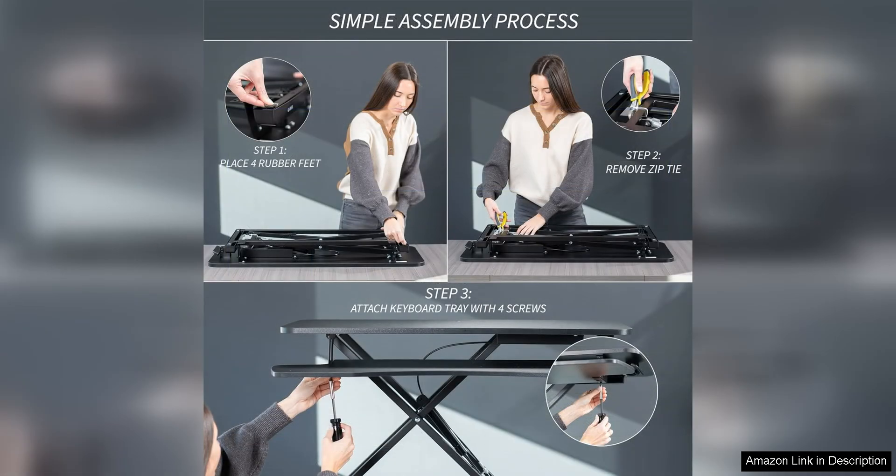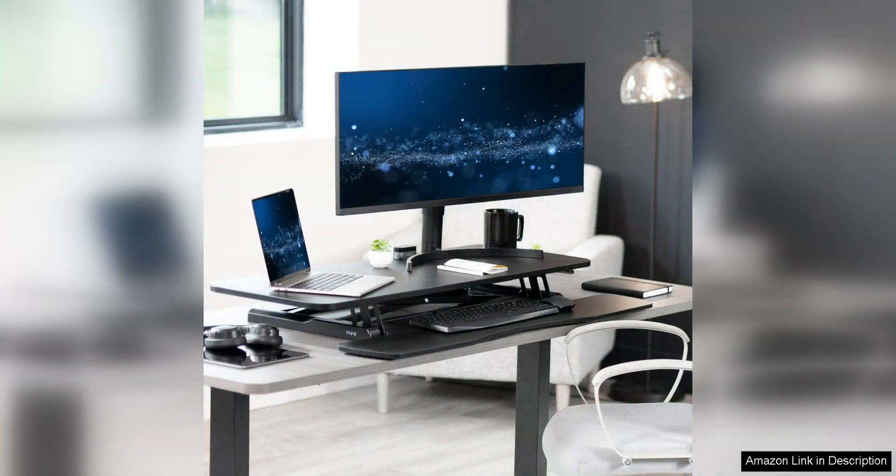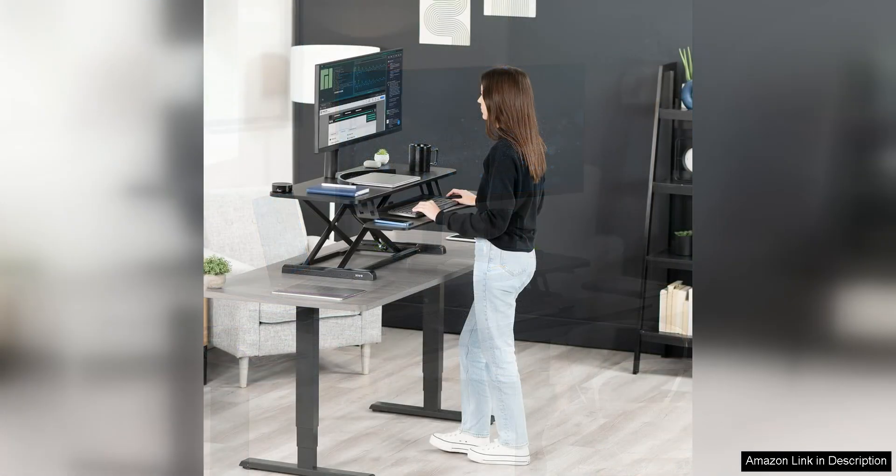Another great feature of the Vivo 42-inch desk converter is its sleek and modern design. The black finish and minimalistic aesthetic will complement any workspace, whether at home or in a professional setting. The cable management system also keeps your cords organised and out of the way, helping you maintain a clean and clutter-free workspace.